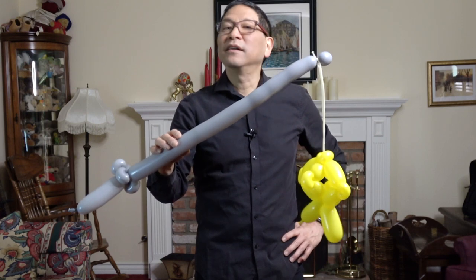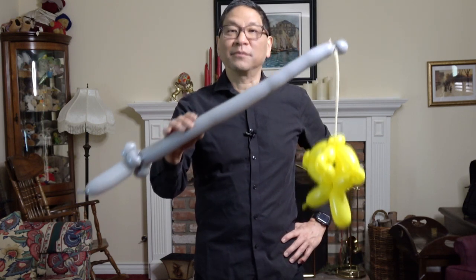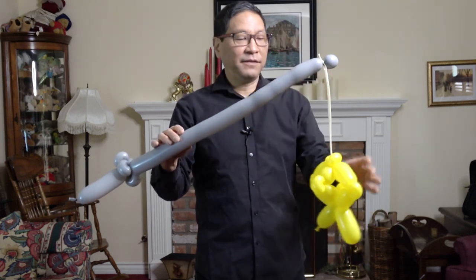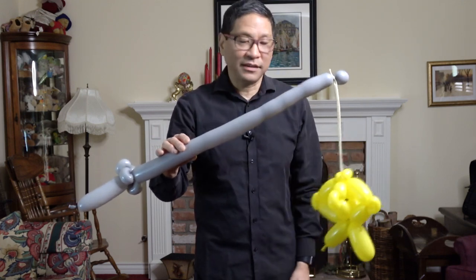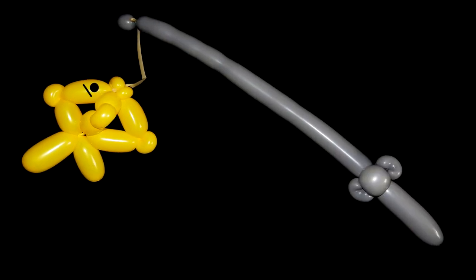Believe me, you make one of these at a party and a whole bunch of kids will be running up wanting these. So make sure if you're at a party that you have enough time to make these, because they are somewhat elaborate. The fish itself takes a lot of different twists and you've got three balloons to make this. But there you have it — a fish on a fishing pole.